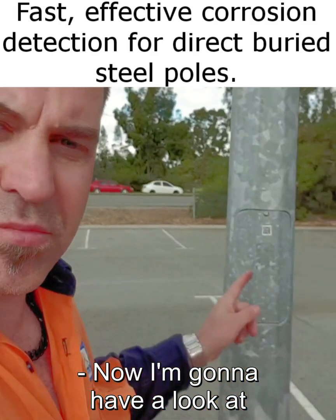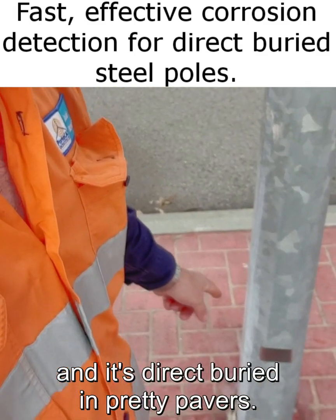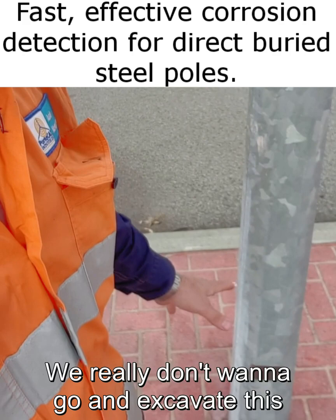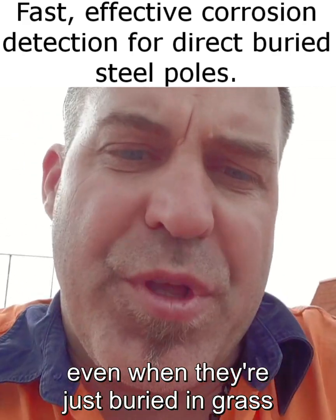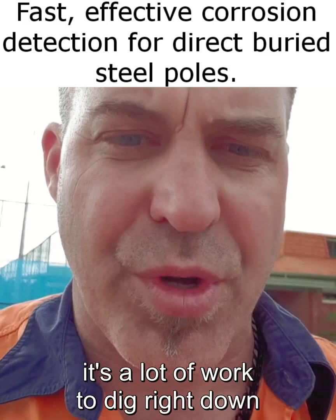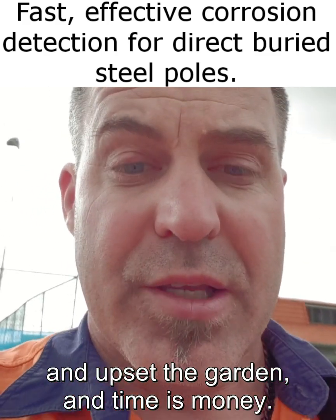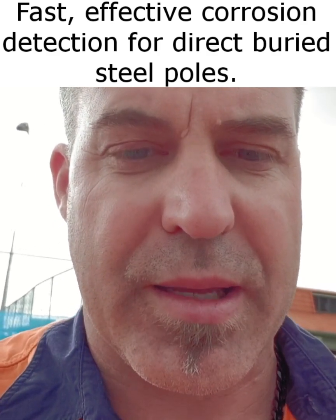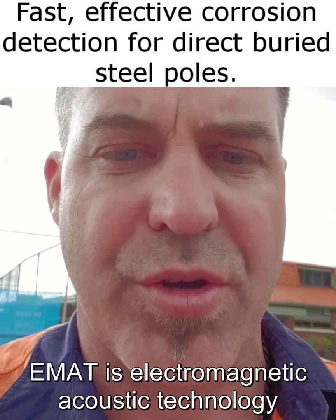I'm going to have a look at one of these poles which is direct buried in pretty pavers. We really don't want to excavate this and chew up all the pavers in the car park. Even when they're just buried in grass it's a lot of work to dig right down and upset the garden, and time is money. So we're going to use the Interspec EMRUT EMAT gear.